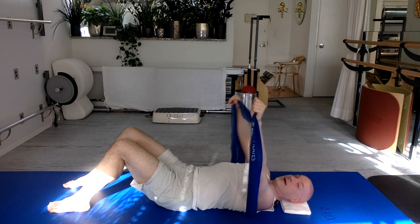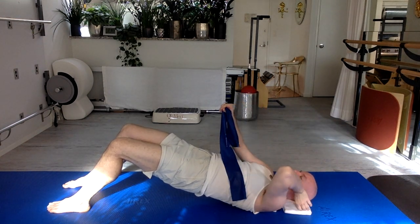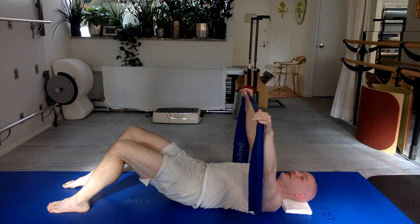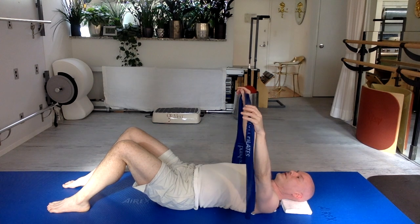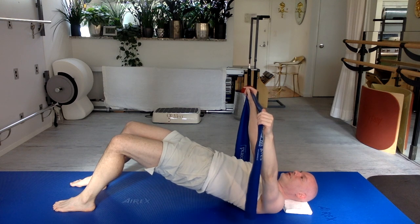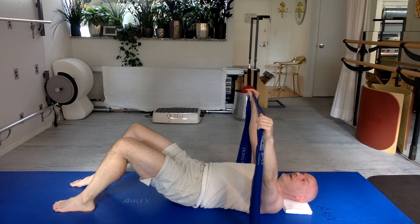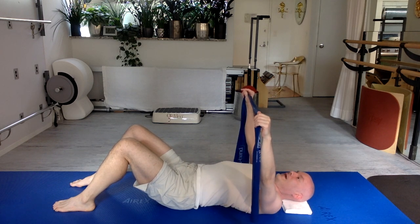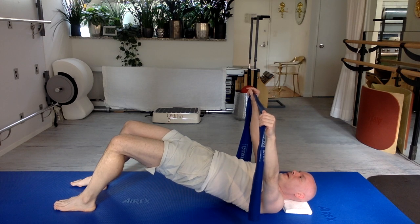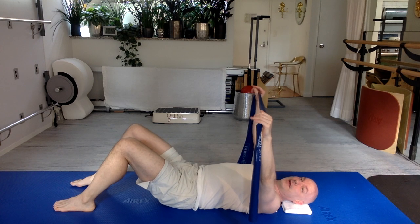As you press your feet down, round your lower back to touch the floor. Then press your feet down more to roll the hips up, relaxing your shoulders towards the floor. If a towel or pillow under your head doesn't feel good, remove it. Then reverse: bring the back of your bottom ribs to the floor, then the back of your lower back, then the back of your hips. Little arch to your lower back, relax your shoulders. Repeat this bridge sequence three times.